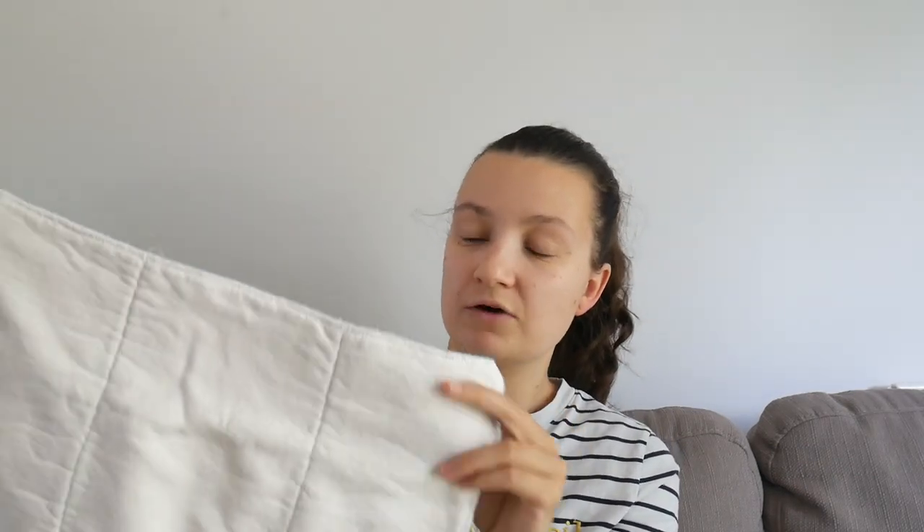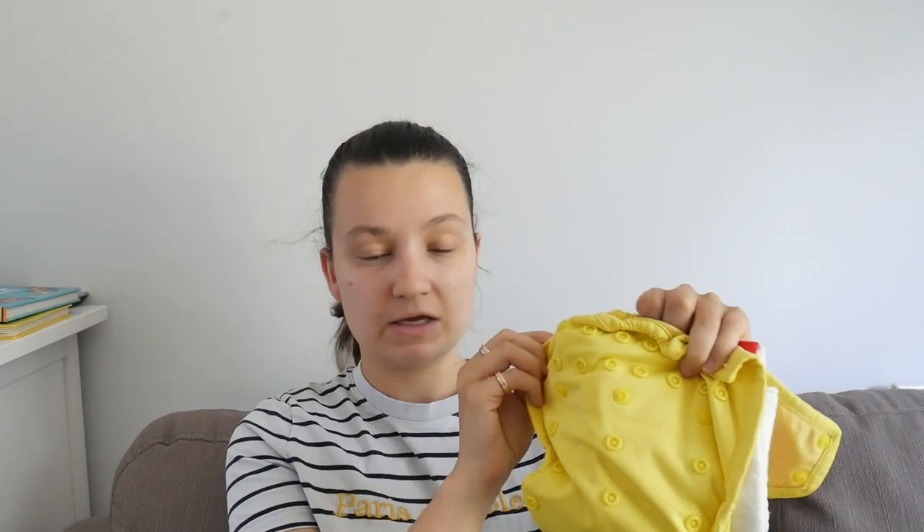The final type of cloth nappy I'm going to talk about today are prefolds. Prefolds are one of the most affordable ways of using cloth nappies. They're basically a square of material — this one is a homemade one I made myself from some bamboo fleece, but they tend to be made from layers of muslin all sewn together. They're very adjustable — you can fold them into a trifold and stick them in a nappy shell. Like with the fitted, the prefold has to be used with a waterproof cover as part of a two-part system. I would typically also use a fleece liner.